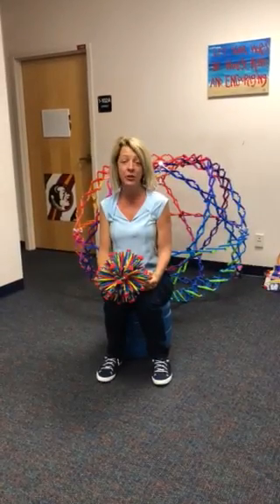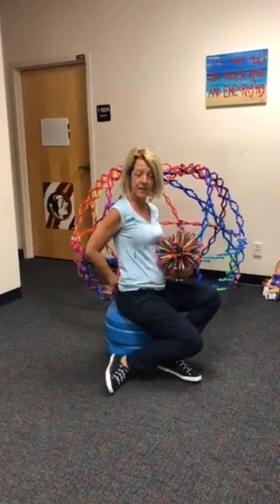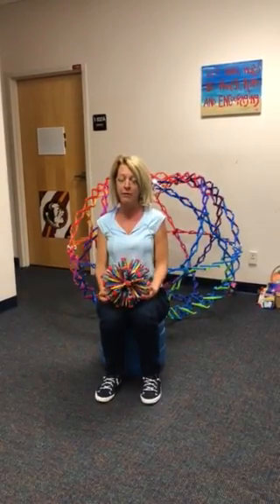Good morning boys and girls! We're going to start our day out with some breathing and stretching. So sit up tall on your seats, press your sit bones down into your chair, lengthen your spine, and draw your shoulders away from your ears.